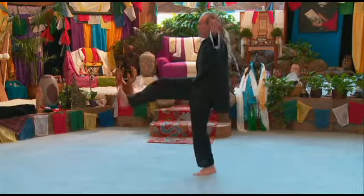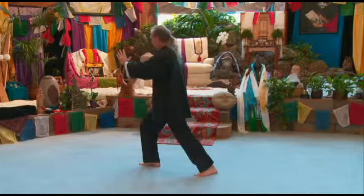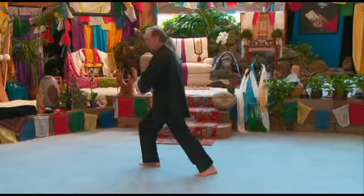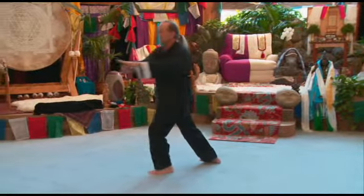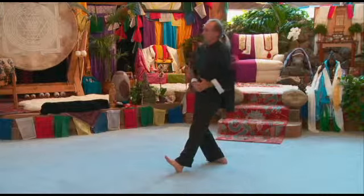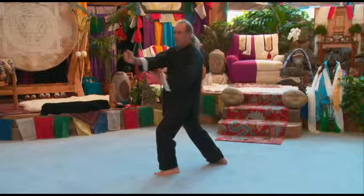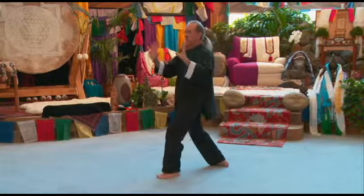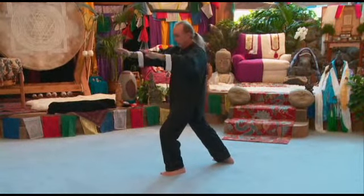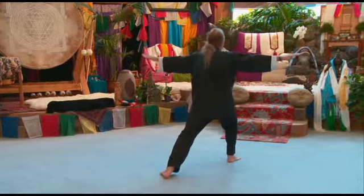Kick with the right, brush knee. Cover — my right fist, my left palm — step up with my left foot, out, circle to the left, parry, punch, cover, separate. Apparently closed, push down, turn, carry the tiger back to the mountain.